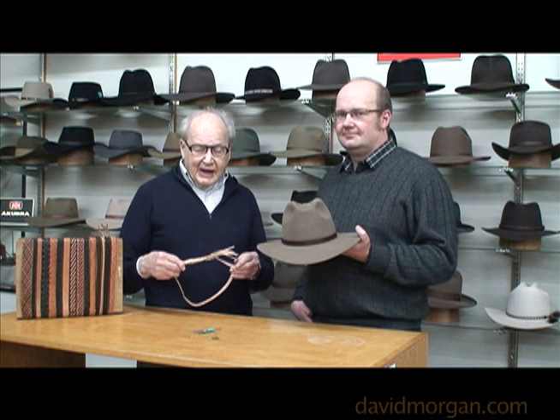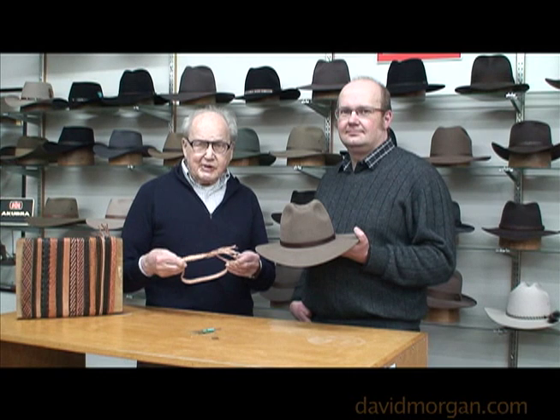Hi, I'm David Morgan and Will and I are going to show you how to put a hat band on a hat.